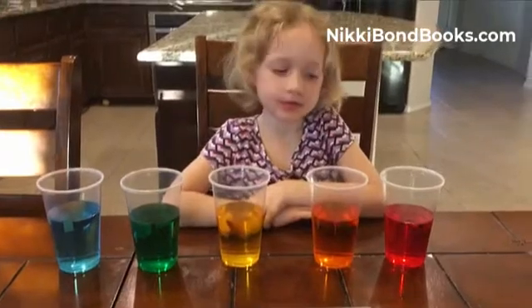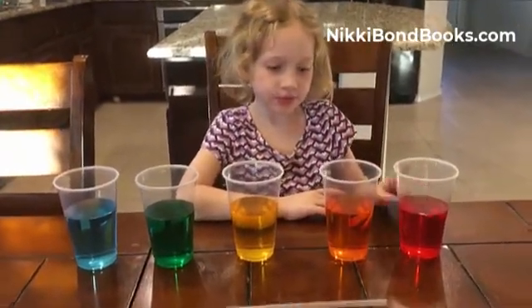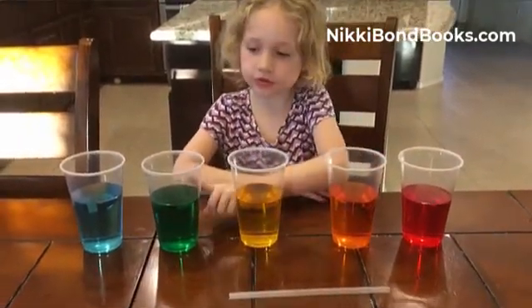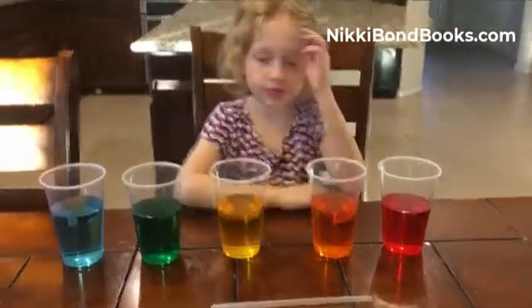So which cup has no sugar? Red. And which one has one tablespoon? Orange. And then two tablespoons? Yellow. Three tablespoons? Green. And four tablespoons? Blue. Good job.